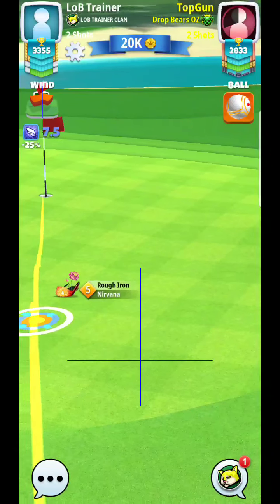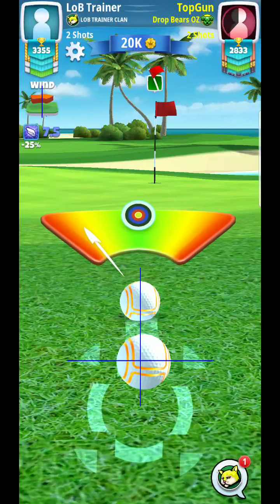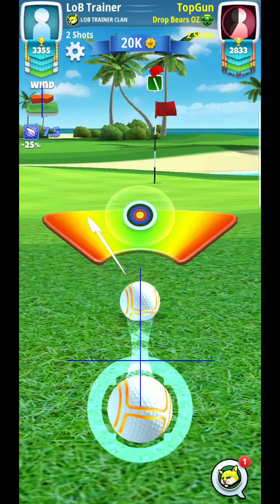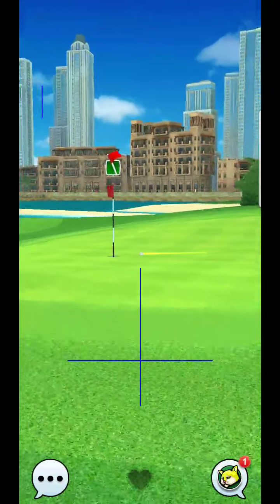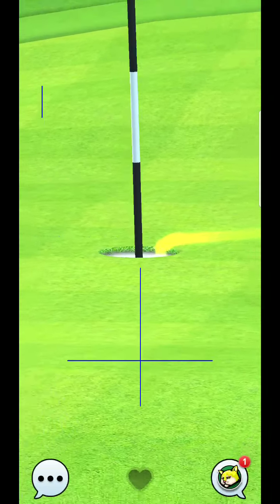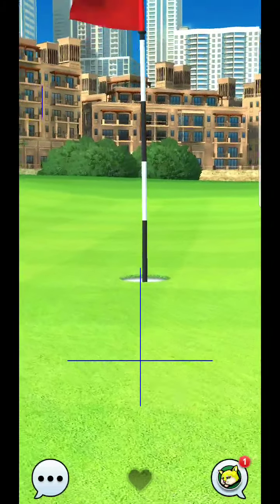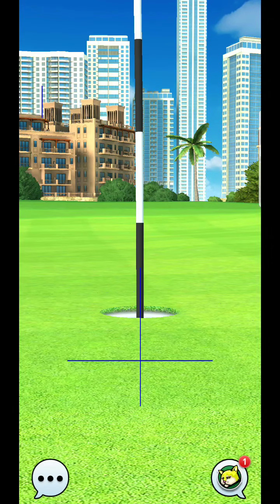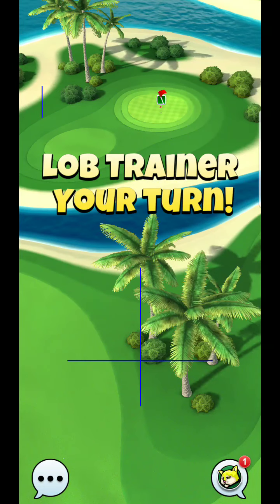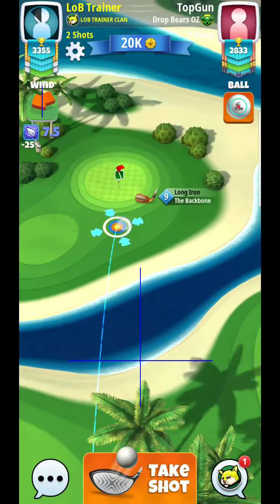Assuming my opponent made this shot since I am playing a replay — I would imagine they made it. Playdemic is not too nice to give you replays that parred par fours, not to mention both players would have had to par the par four. So that's going to happen very few times. Let's just take a look at this one.